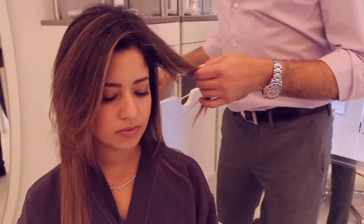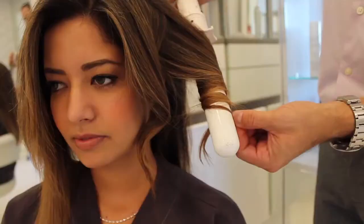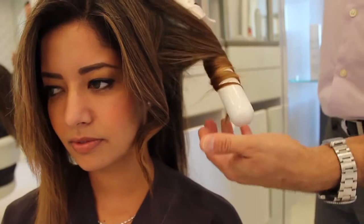Now we will make the waves on our freshly blown out hair. I start around the face and work my way into the back piece at an angle.